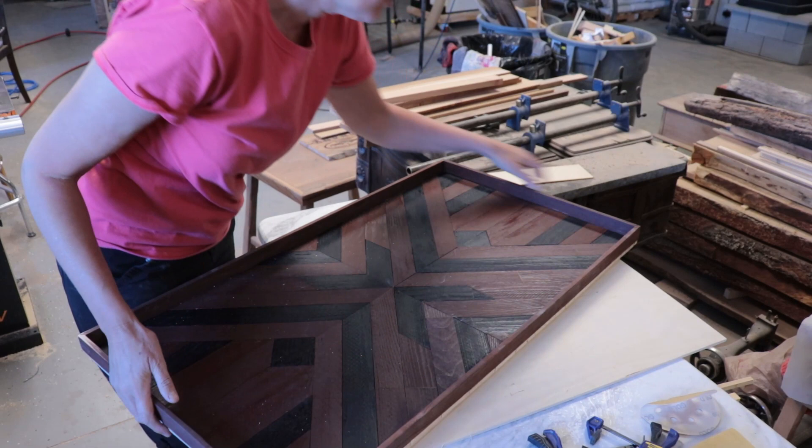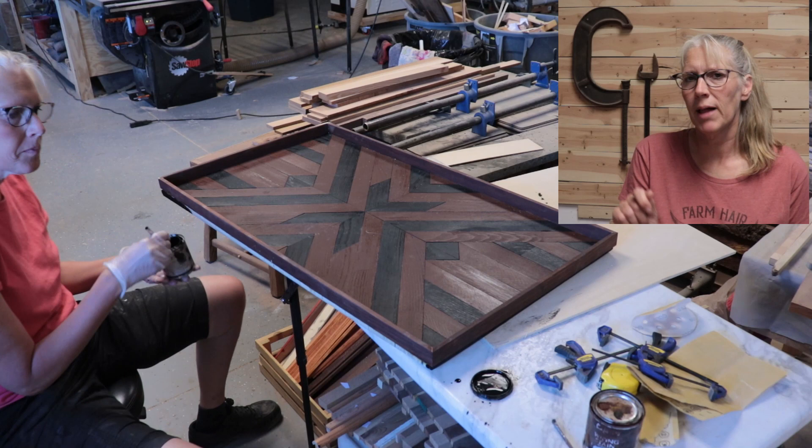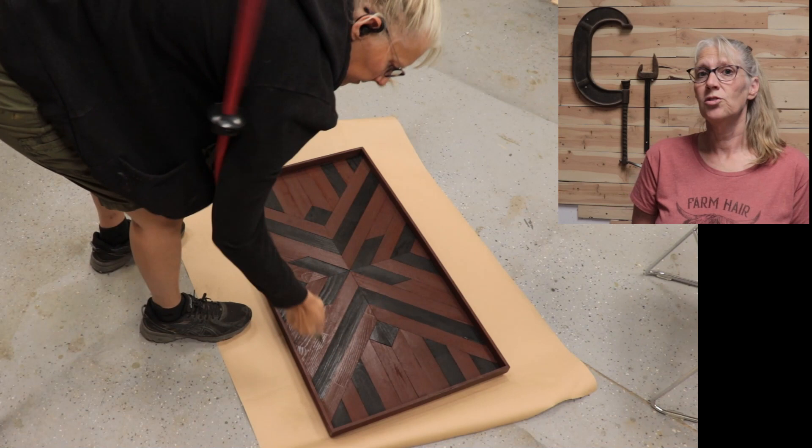I used the black stain again and a brush, and put that black stain on the border edge of the backer.